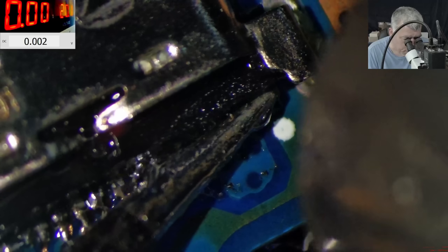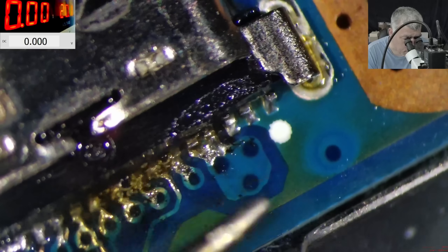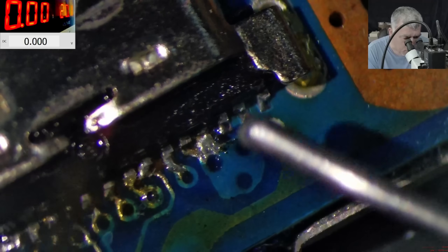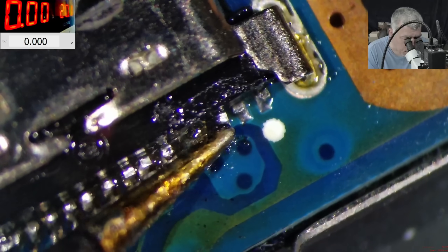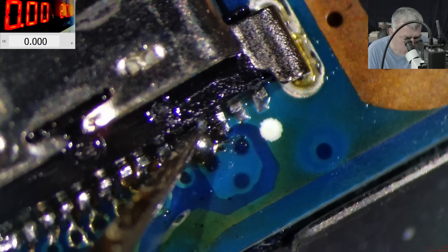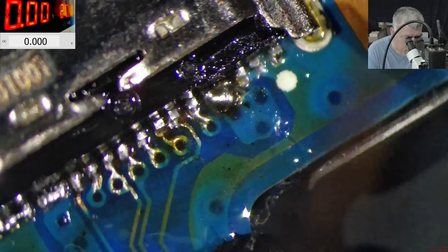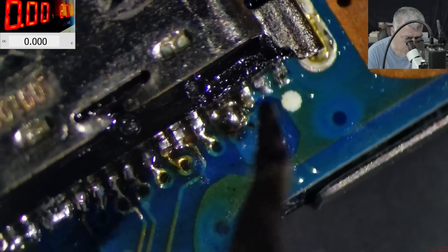Now we can do some magic. We are bridging the pins because we need some mechanical stability. You can see the port is actually soldering on. No problem with the case of the charging port — the problem was the middle plastic.